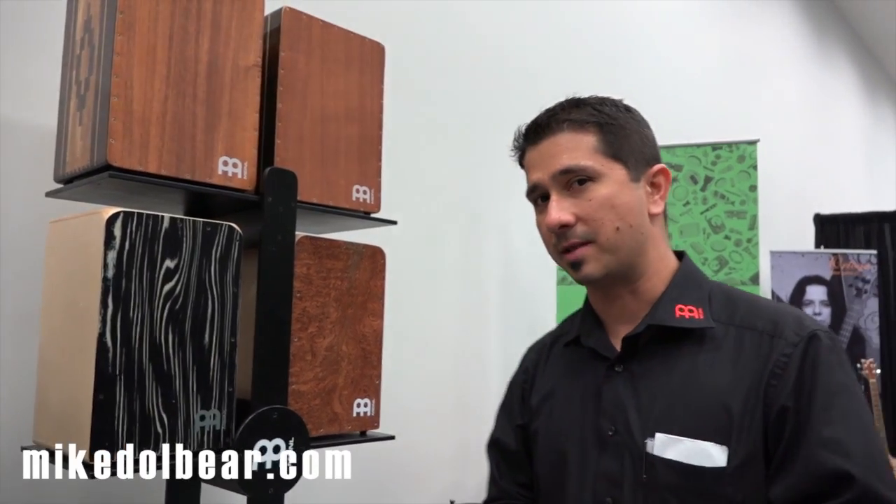Hello everyone, Germán Barrato here with Mayanel Percussion. We're at Winter NAMM 2015 and excited to show you some new cajon designs, some new cajon accessories and some really cool things that we have this year for you guys. So make sure you check them out.